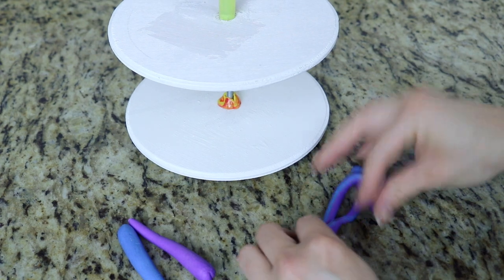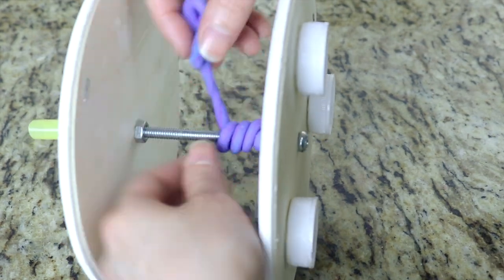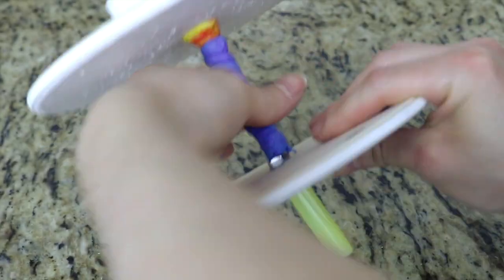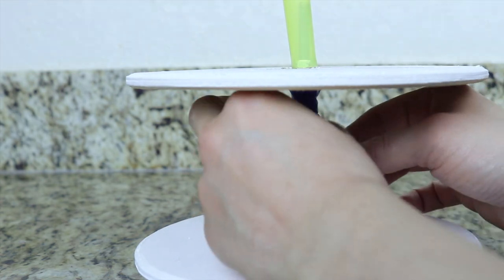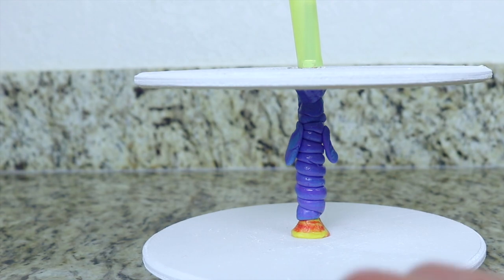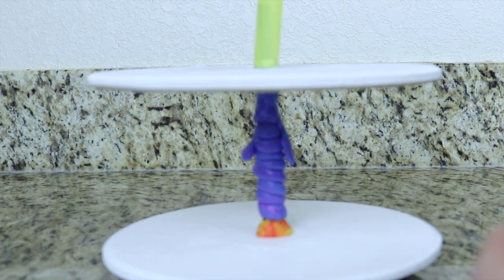So what I have here is some blue and purple fondant which I'm mixing together and I'm going to swirl this around the bolt — it's going to cover it and look like a candle. Now to add a little bit more detail, because this is an upside down cake and the candle is melting upside down, I'm going to add some more fondant and make it look as if the wax is dripping down.